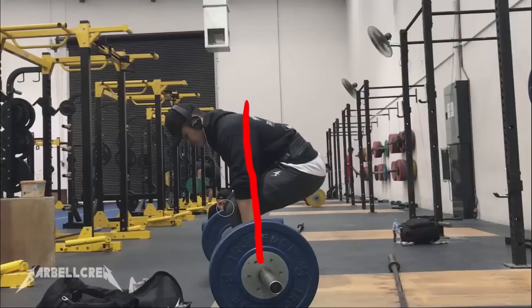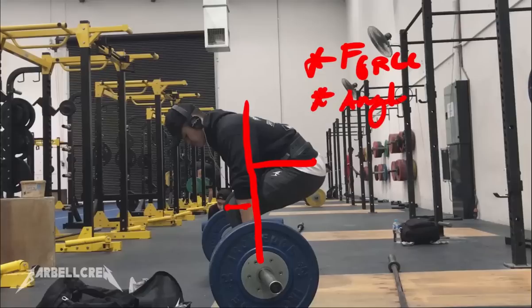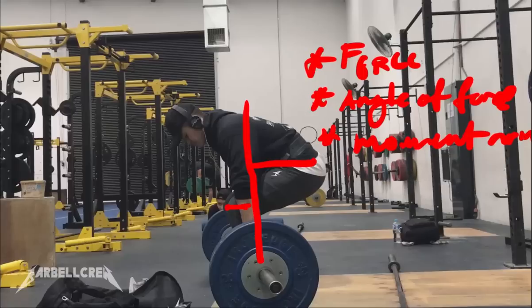Right here you can see the bar path, and these are the two joints that I have, which will create moment arms with the bar path. Why these moment arms are important is because it dictates the amount of torsion — how much torque I'll create in the lift. Torque is determined by three variables: force, angle of force, and moment arm. The direction of force is going upwards, and the moment arm is dictated by the direction of the force and is perpendicular — 90 degrees.